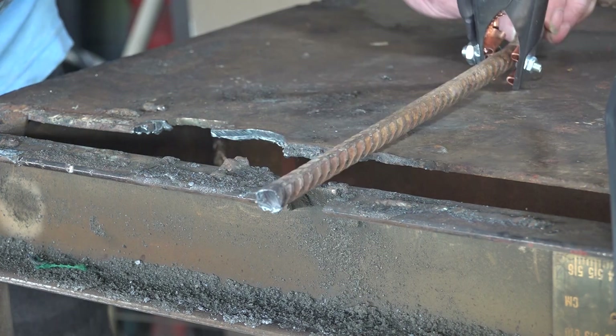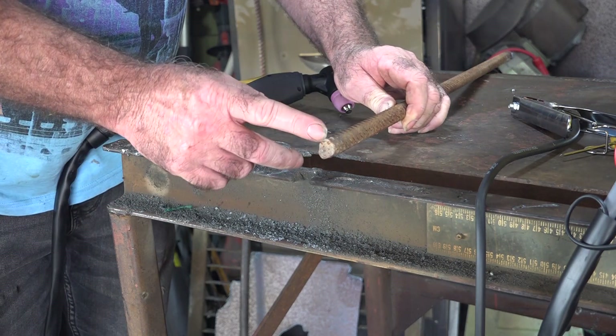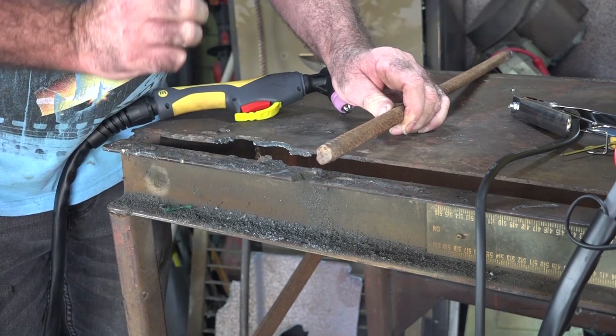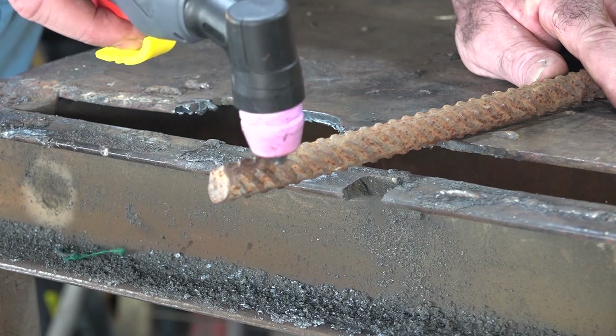Piece of cake! Let's see if we can get it to cut something bigger. This piece of bar here is 15 millimeters, which is five millimeters over what the machine should be able to cut. Let's see if we can cut this little bugger.